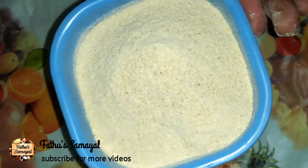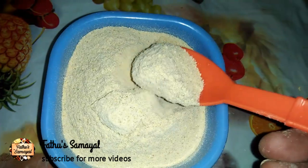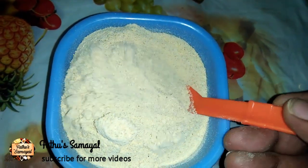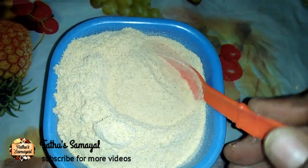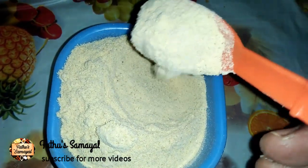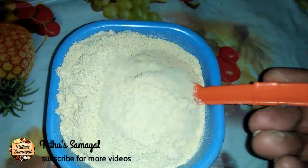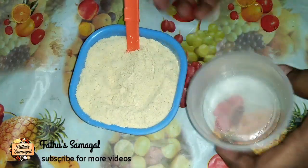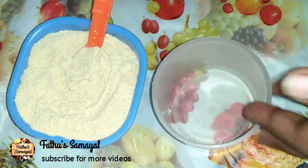This is how we can use the Amcha powder in a bowl. We are ready for homemade Amcha powder and dry mango powder. This is a half spoon. We are ready to store this powder in an airtight container. We are ready to dry it for 6 months.